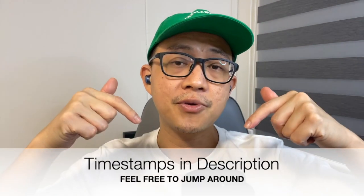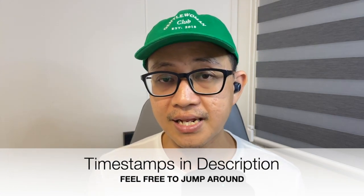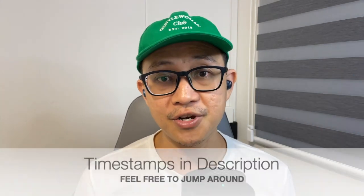For the past two weeks, I've been testing these earbuds as my daily driver. I'll include timestamps down in the description below so that if you want to jump to any particular segment, you can just click on the timecode.